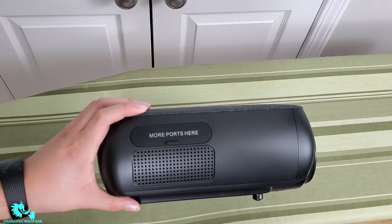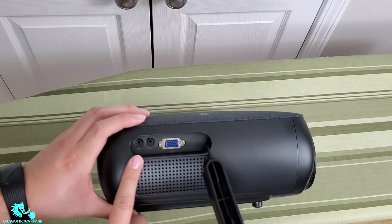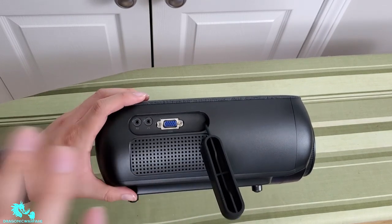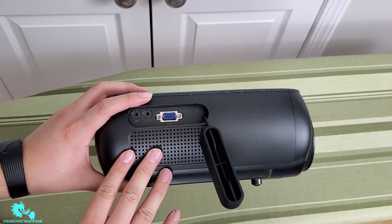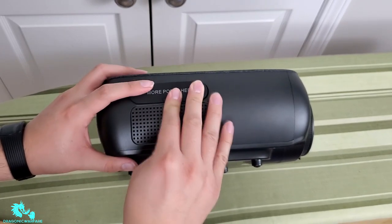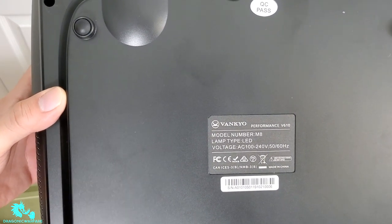There are even more ports on the side — it has AV, a headphone jack, which I'm guessing is for external speakers, and a VGA connection, so even older computers will work with it. This makes it great for school, office presentations, home theater, or gaming. On the bottom the model number is M8.